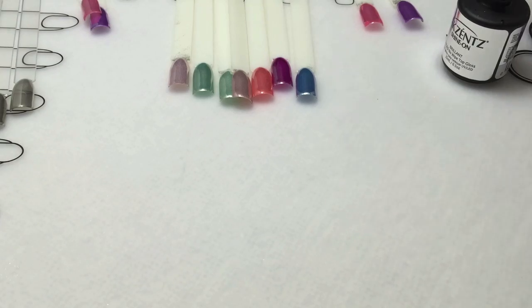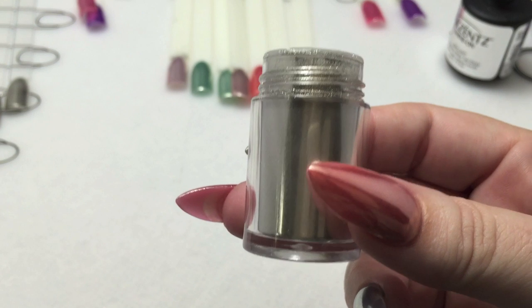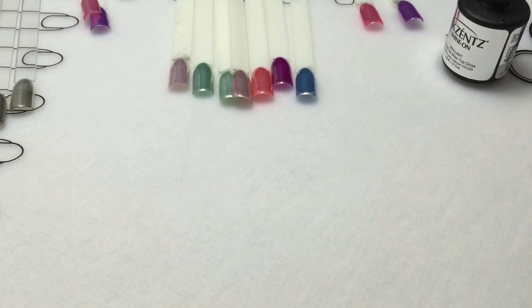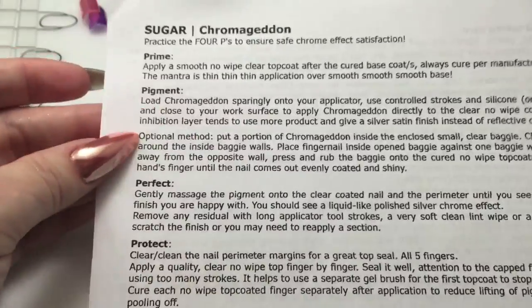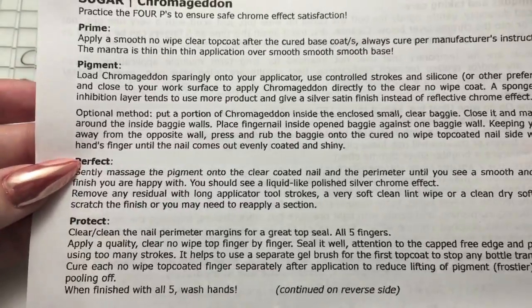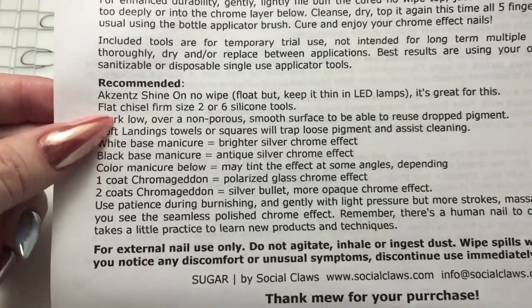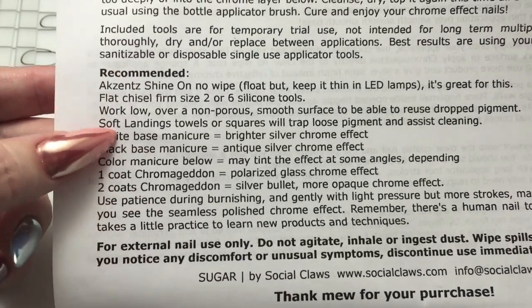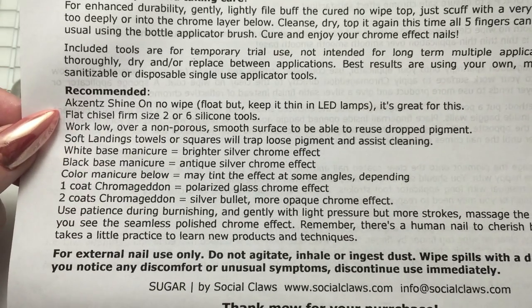This is Magic Paper — the full size is, I believe, $12.95 for 5 grams, but again you're getting real silver. She also has a 2.5 gram for $8.95 I believe. When you receive it you get your sponge applicator along with your silicone applicator and an instruction sheet. She has the Four P's: Prime, Pigment, Perfect, and Protect — lots of good information. On the back she has tips and tricks and recommendations for what kind of effect you're going for, giving you ideas of what to do.